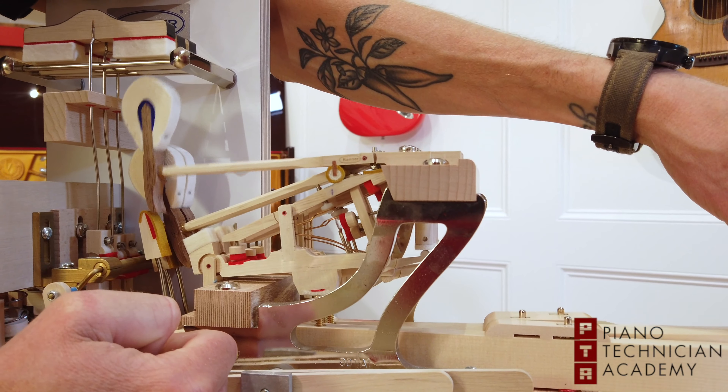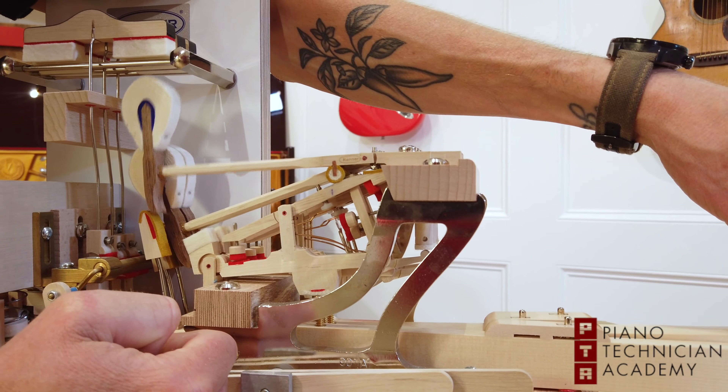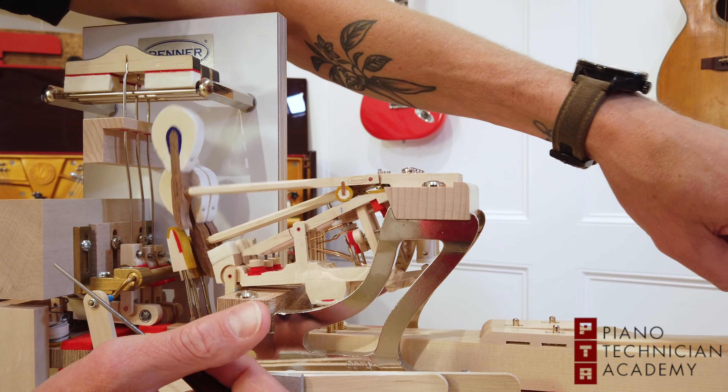I'm going to show you a little bit about how this works. So when I press this key down, you can see what happens instantly is this capstan pushes up this whippen. Also, in the back of this key, it's pushing up our back check and our damper assembly, so our damper is now lifted. Our back check has caught our hammer and it's just resting right there. And if I slowly release this key, watch what this jack does and what this repetition lever does. I'm not all the way up — just barely released a little bit of pressure. And this repetition lever spring is pushing this repetition lever up, which is pushing the hammer up just a little bit, not enough to touch the string, but just a little bit. And it's allowing this jack to start its journey back down to its resting position.